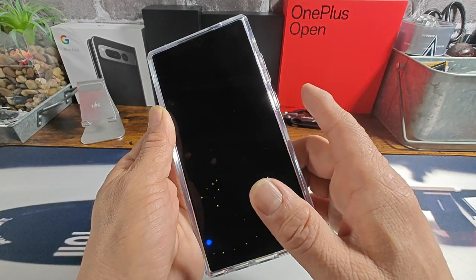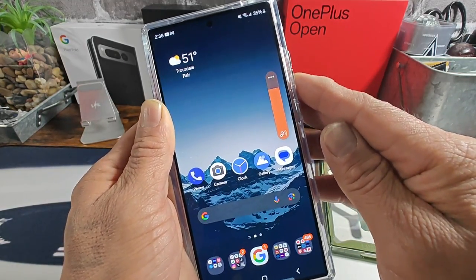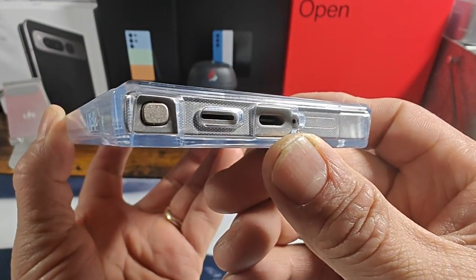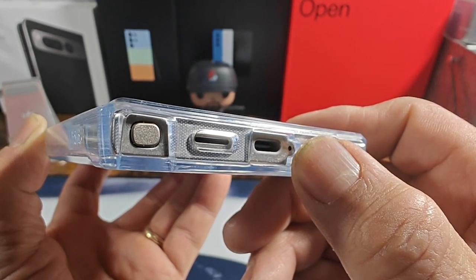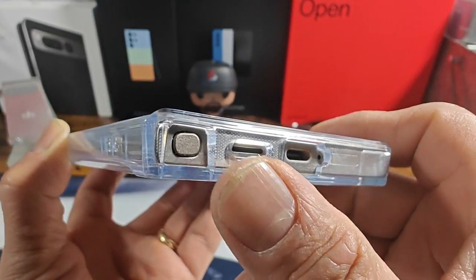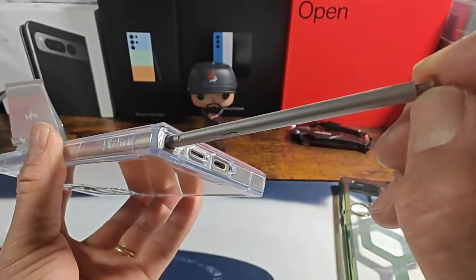Let's test out the power button — no issues there. Fingerprint reader, volume rocker — nice and responsive. At the bottom you've got a huge cutout for the USB Type-C charging port, and to the right of that area there's a little cutout so you can see the bottom single mic. There's a cutout for the speaker slit and a huge cutout for the S Pen — very simple and easy to access where it's being housed.